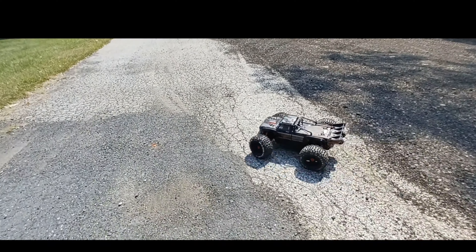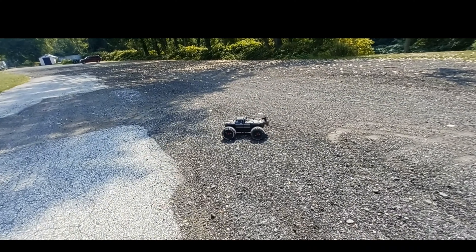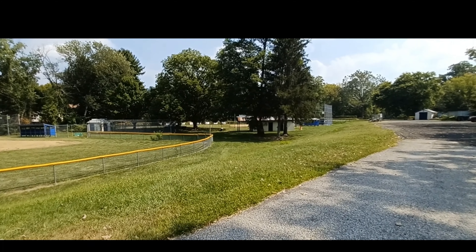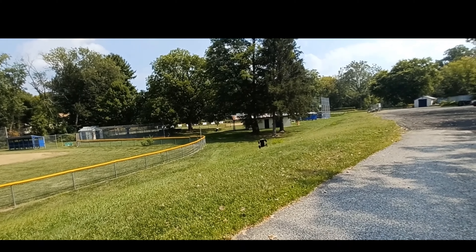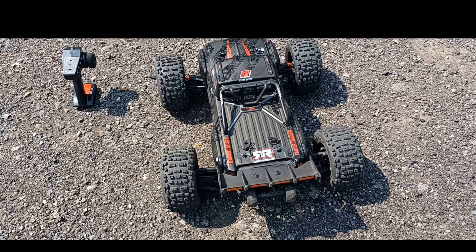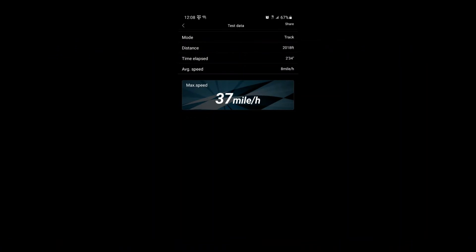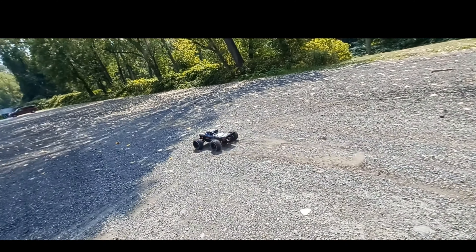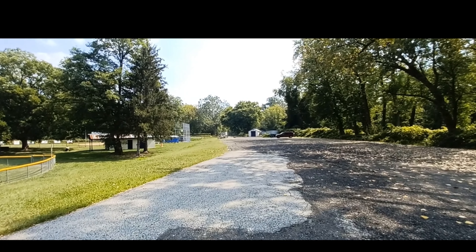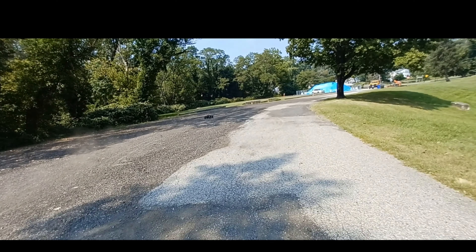That's pretty good, not bad at all. Knocked out the battery in my last run — got it all put back in. I'm going to check that little bash speed right there. Let me check that speed — like 37 miles an hour. It's like an off-road speed test.